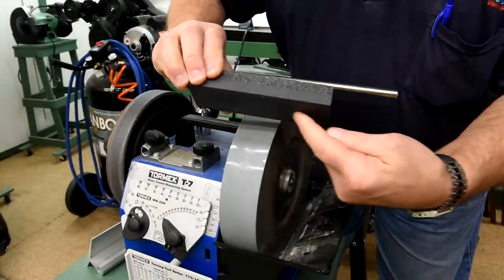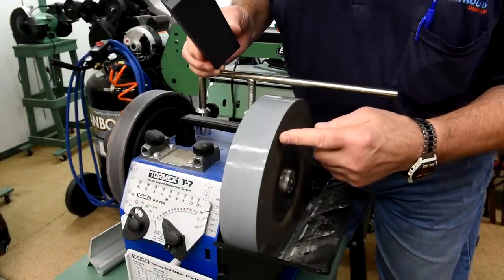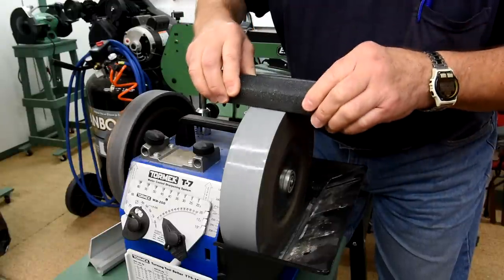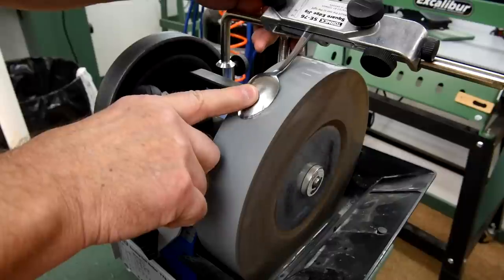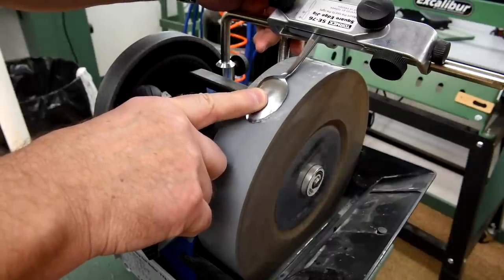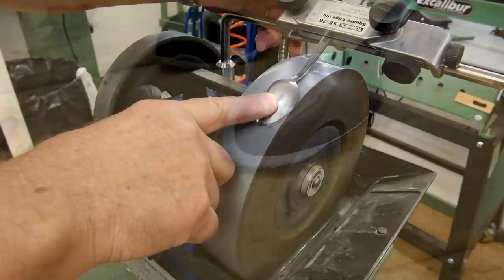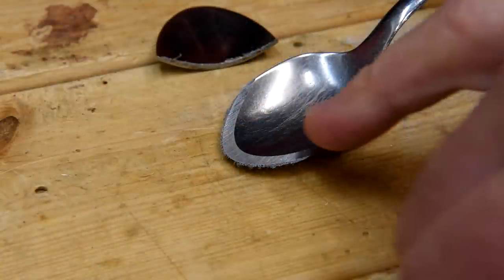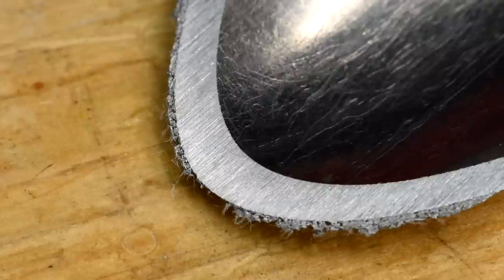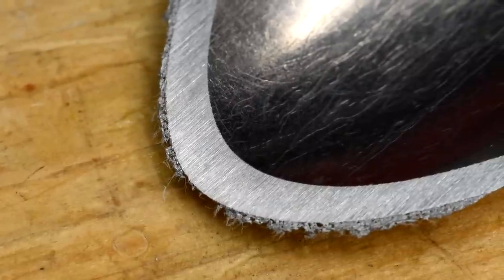Now we'll use the fine side of the stone, which is supposed to turn it into a 1000 grit stone. I don't know how this works but it actually does work — I can feel and hear the difference. The little lines from the grinding stone are much finer now than they were before. I think it's pretty well ready to try and hone it.